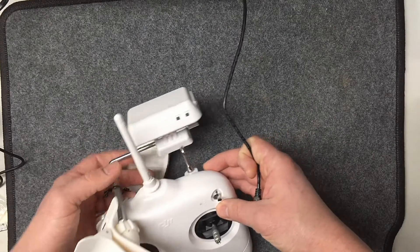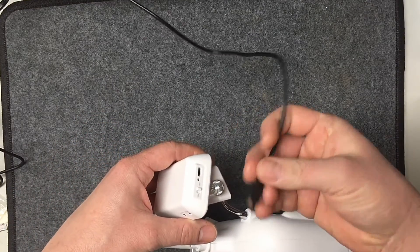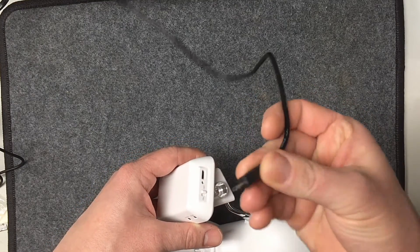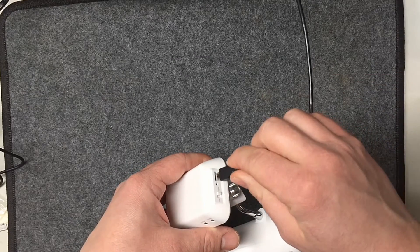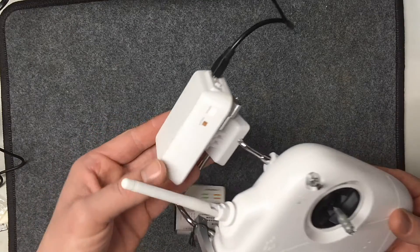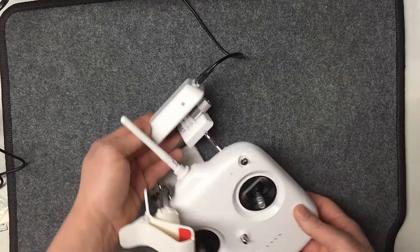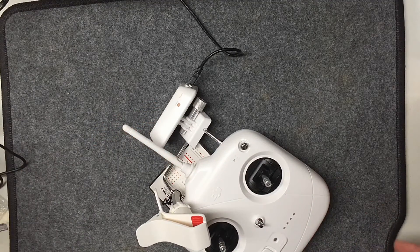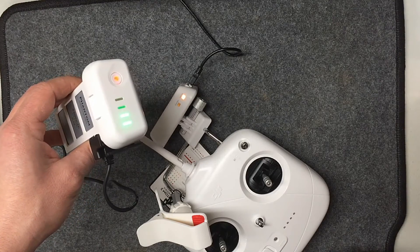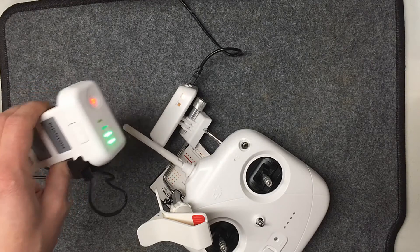For the ground station or WiFi extender, charge it next. Make sure it's off, then plug the micro USB into the side of it and let it charge until the status LED changes. It starts off red and you let it charge from there. You can see the big Phantom battery is still about three-quarters of the way through, so definitely get that one charging first.